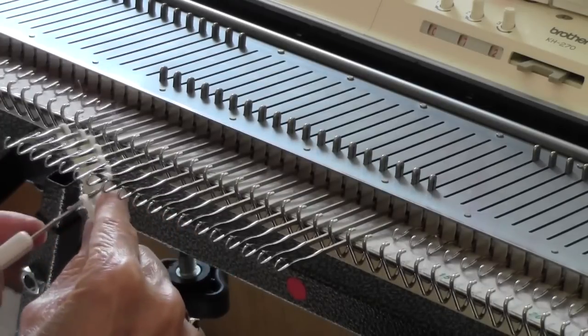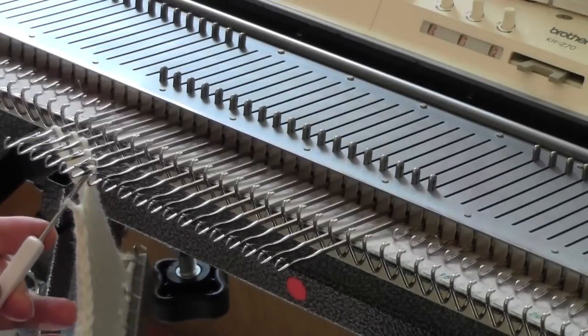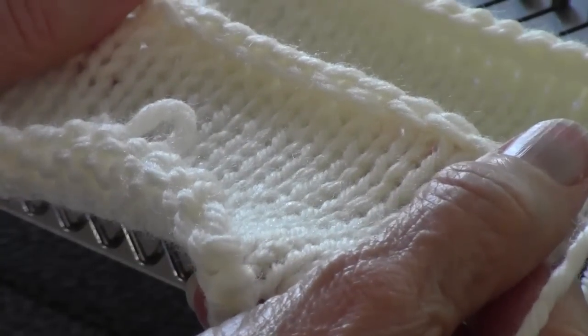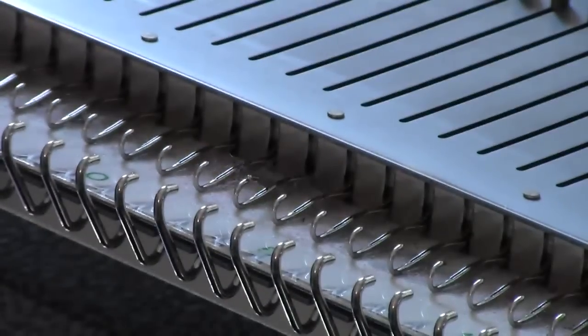Now I'll finish this up and then show you a third method of getting the same bind off. Here is that first loop-through-a-loop bind off, and here is the second loop-through-a-loop bind off — you can see those are identical. It's the same technique, but one had a looser stitch.